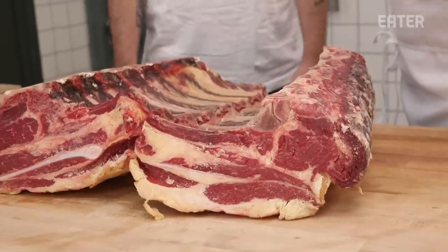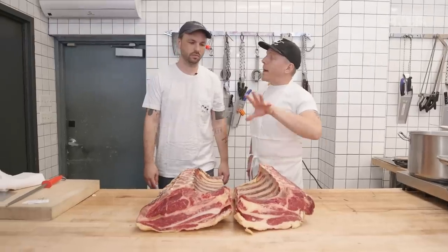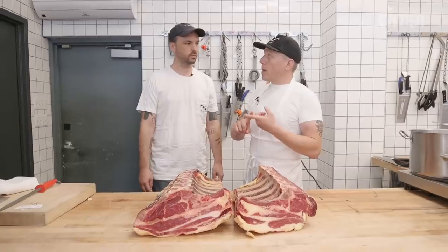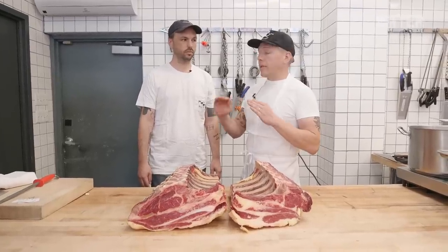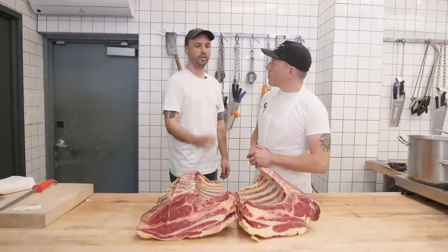We want to see if it will change the dry age flavor. I'm very optimistic about this. I think coating the loin in fat will take away the funkiness, make it a little bit cleaner. I also think it's going to take the loss down. I think coating it in fat will be good, but I think dry aging it with air flow is going to be better.